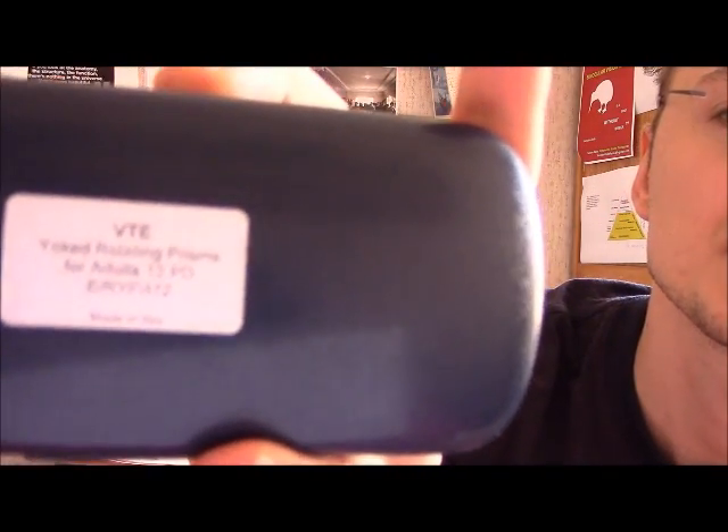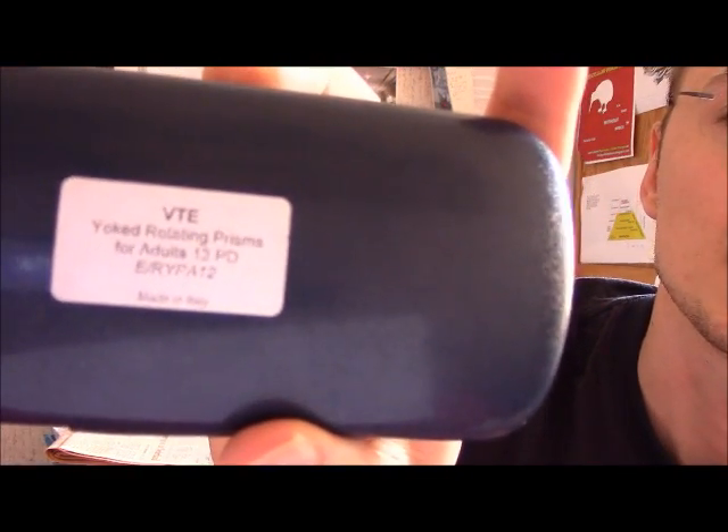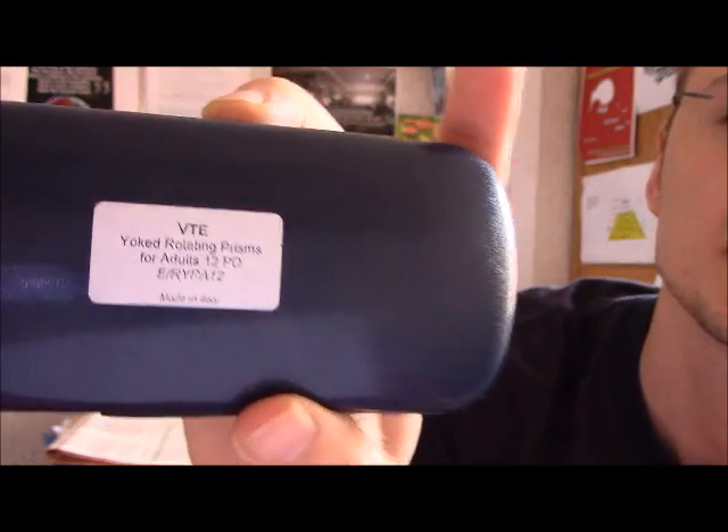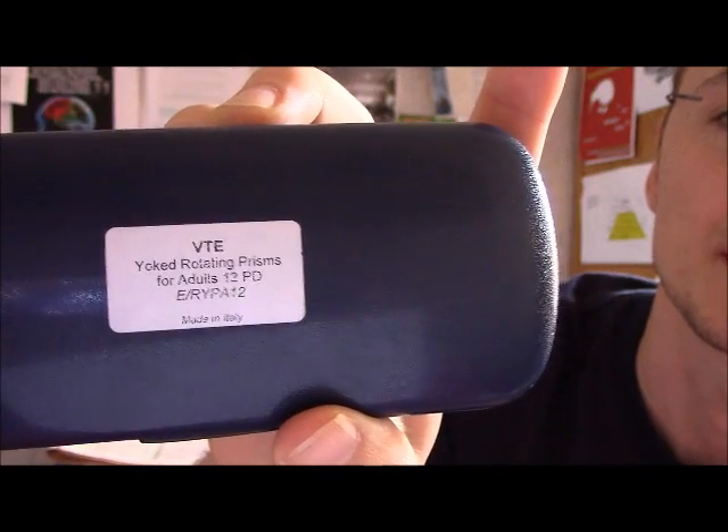My particular pair of adult goggles has 12 prism diopters. That's fairly high, but I don't know if that's the highest you can go — I think there are even models with a higher amount of prism diopters.